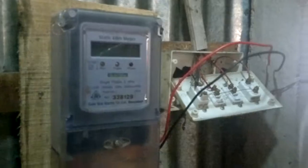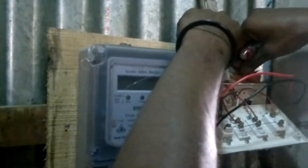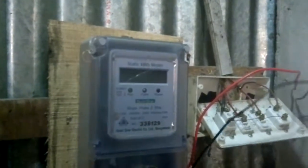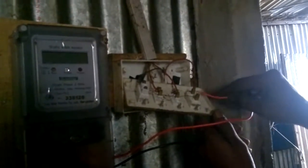This is Ruhlamin, an electrician. He is connecting the electric single-phase meter with the line.